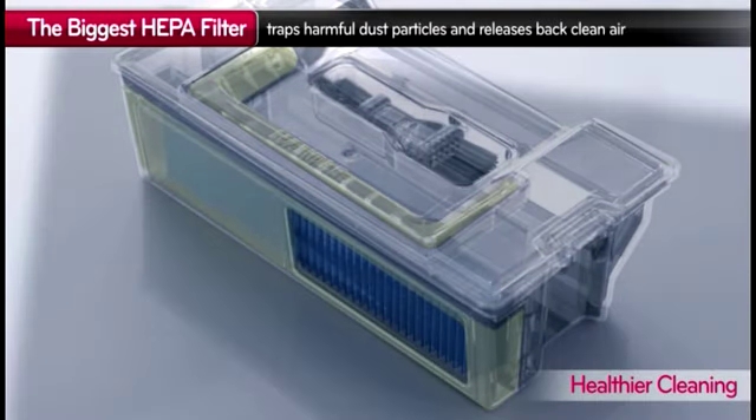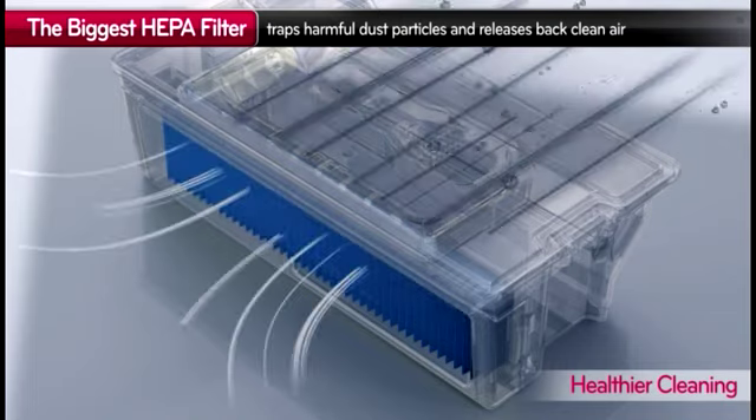LG HomeBot's biggest HEPA filter traps harmful dust and releases clean air.